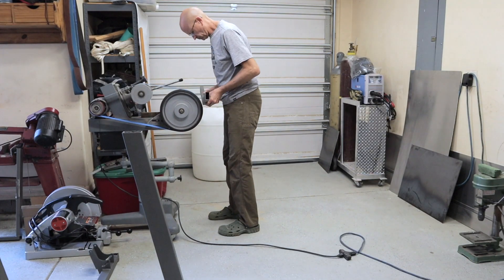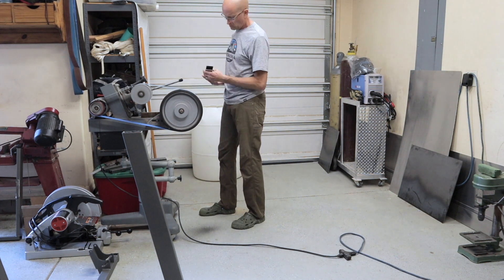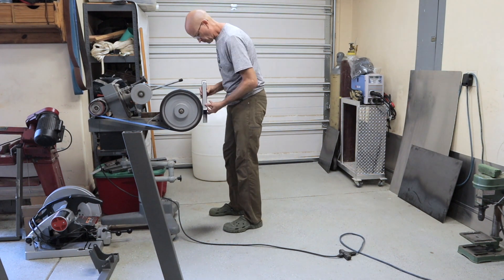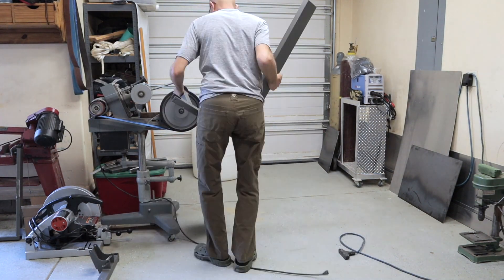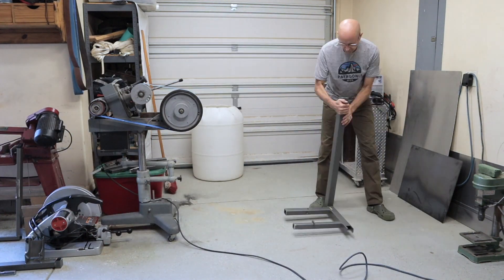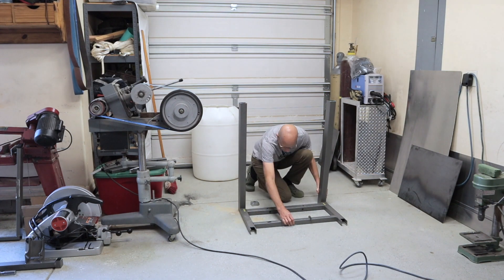Now we're back in my shop and I have to cut, splice, measure, and prep all the pieces for welding to make the frame of the cement mixer. I went through and had to take off all the powder coating on all the joints where I was going to weld. So sit back and watch as I Frankenstein this old treadmill into a new cement mixer. Enjoy the show.